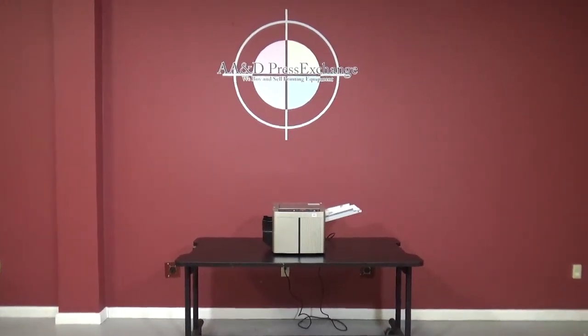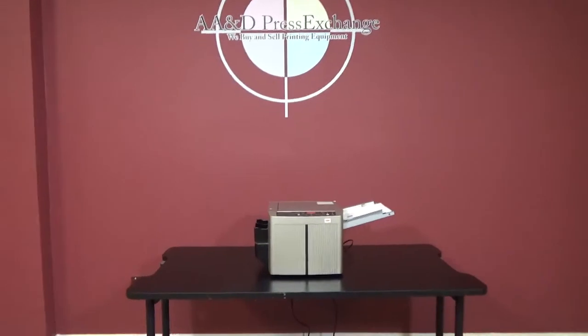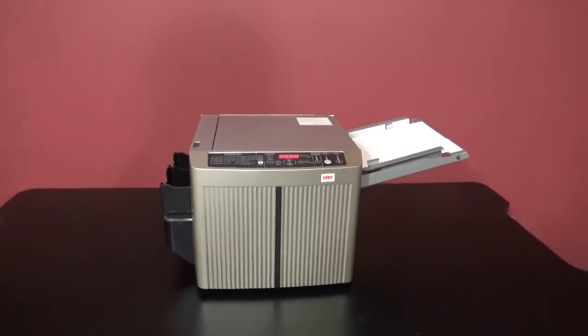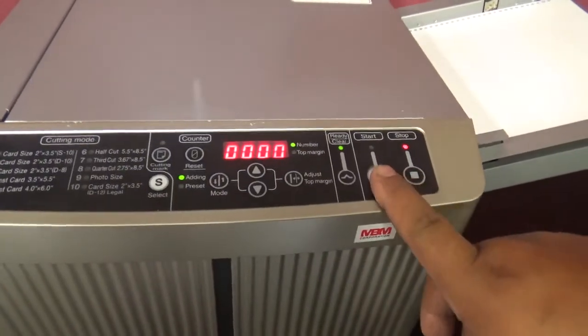Up for auction we have an MBM model BC12 automatic business card slitter. This machine came out of a local shop, has hardly any use to it, and was kept well maintained. Unfortunately we don't have any card stock, but we will run it and show you that it is working properly.